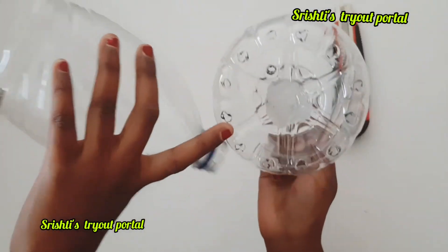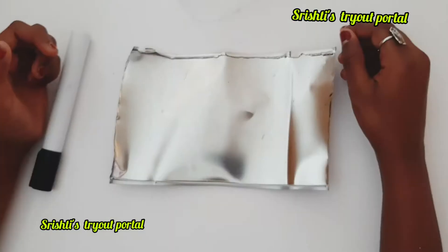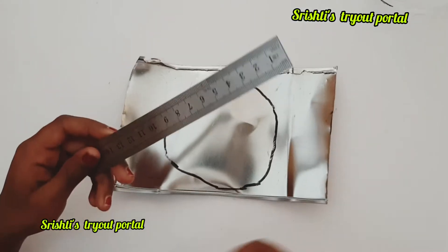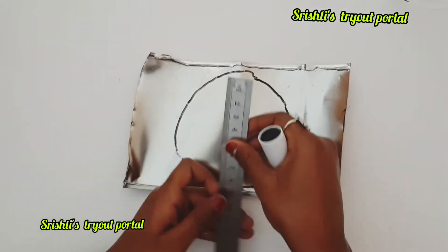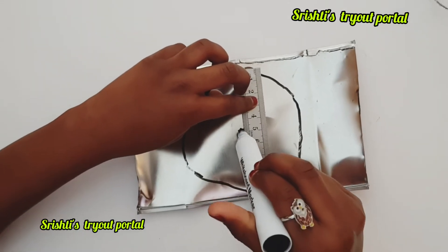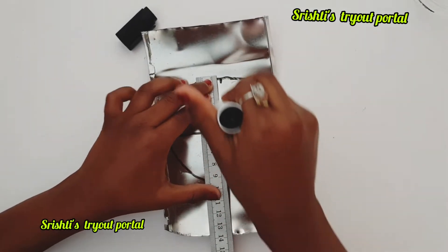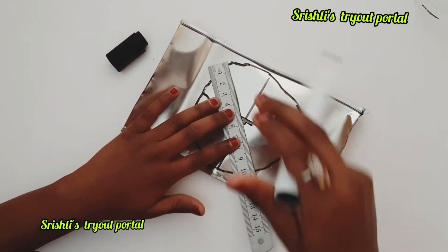You have to make some holes and an extra one to put the wire through. Next, take the bottle diameter, measure it, and use a whiteboard marker to draw a circle. Make a dot at 5 centimeters — since my diameter is 10 cm — and put a line through to make eight equal sections.